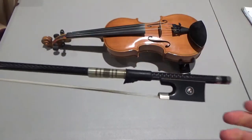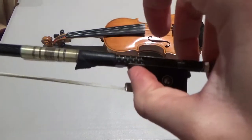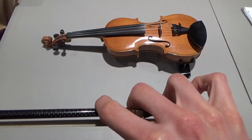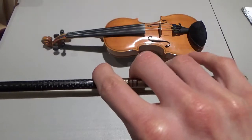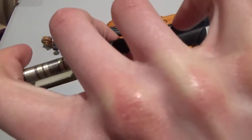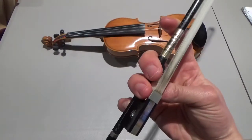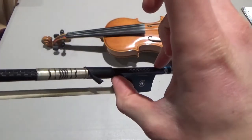Let's try that one more time. Take your right thumb, bend it at the first joint, and put it between the leather and the frog under the stick. Then take your first three fingers and wrap them around the top of the stick at the first joint — that crease should touch the stick. Take the top of your pinky with your pinky bent and put it right there on the end of the stick on top. Three fingers on top, the thumb is right here, and the pinky ends up right here on top of the bow.